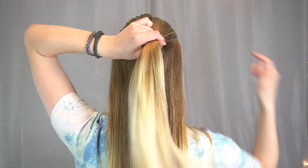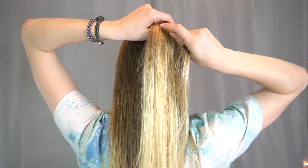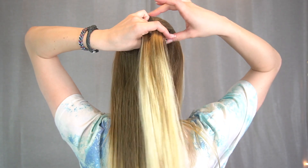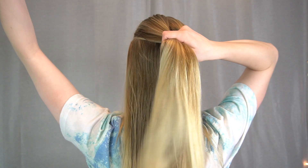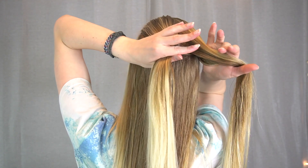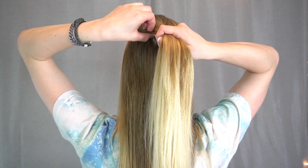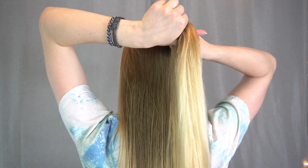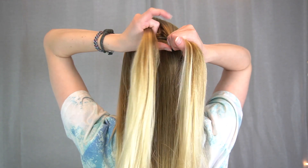We're not gonna trade them over each other — we're going to trade pieces from one to the other. So this section here, I'm gonna take a little section, pull it underneath. I'm grabbing it with my thumb and my middle finger and then just adding it to that section. Then I'm holding both sections in one hand like this — I'm kind of palming this one here — and then grabbing the other one with my index finger and thumb so that I can come over here and grab this section and trade it to the other side.